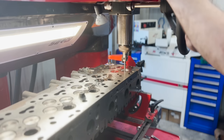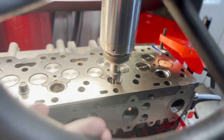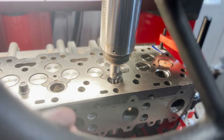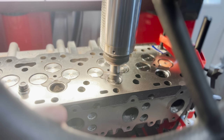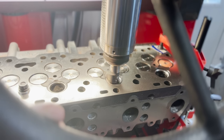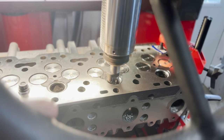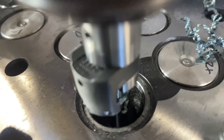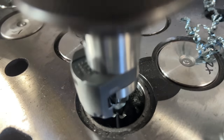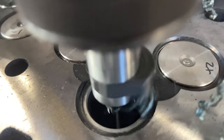The intake valves for this engine feature a 30 degree valve face, and as such we're using a three angle cutting insert with a 30 degree seat angle, which is 60 thousandths wide as per the specifications. On the other hand, the exhaust valves for this engine feature a 45 degree face, so a different cutter is used which features a 45 degree seat angle, which is 80 thousandths of an inch wide. The increased width helps with better heat transfer and increases the longevity of the engine, which is obviously fairly important in an application such as this.